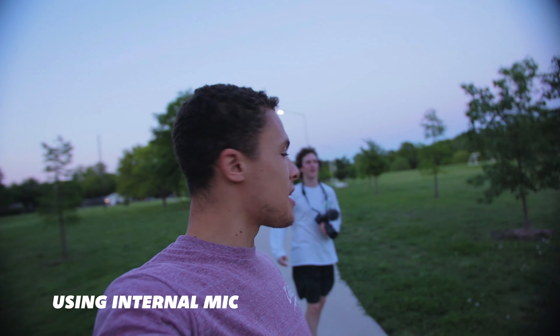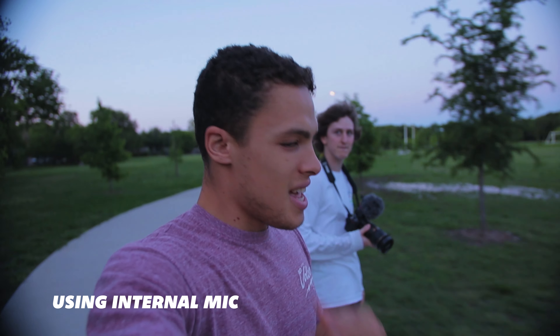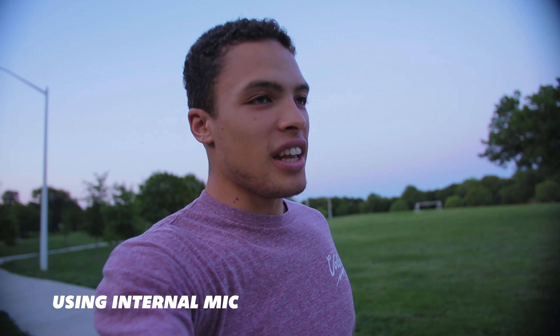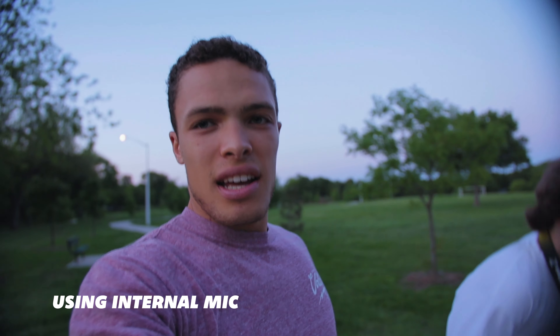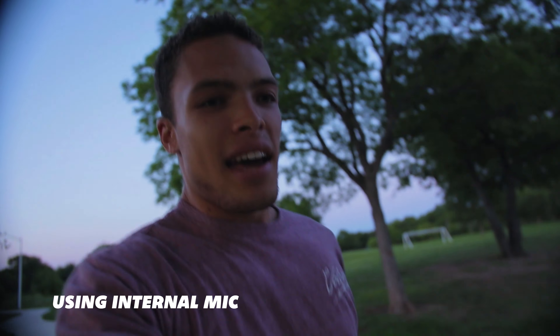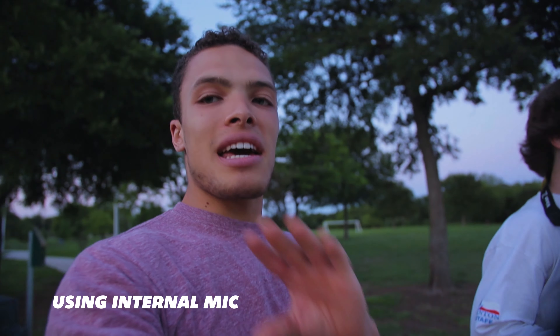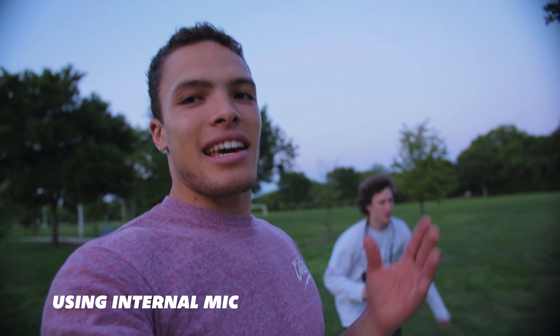We're filming in 1080p, 24fps, shutter at 50. We've got the Face Detect autofocus going on right now, which honestly is really good. The autofocus on this camera with Face Detect is working better than the Nikon, which is like a $2,000 camera. The autofocus on this camera is really good — it's just in 1080p, and that's kind of what stinks about it.